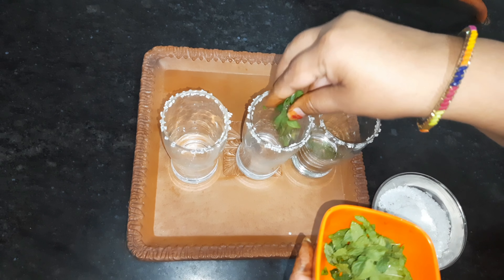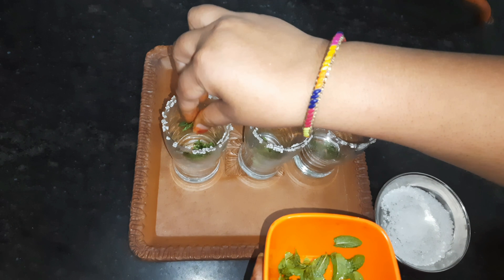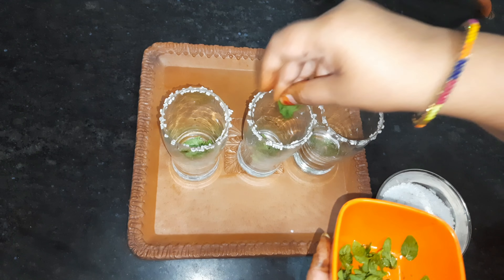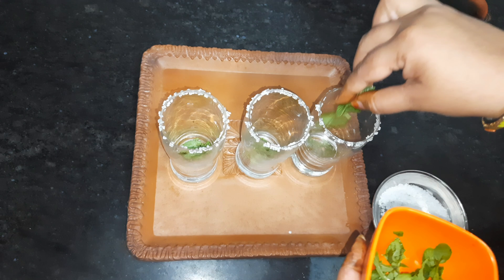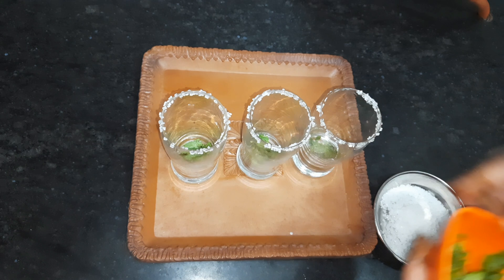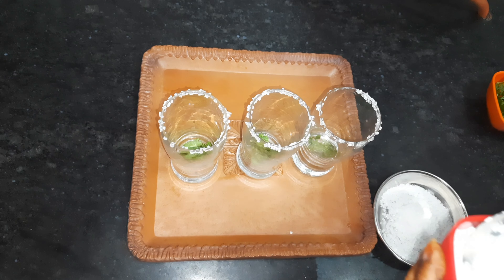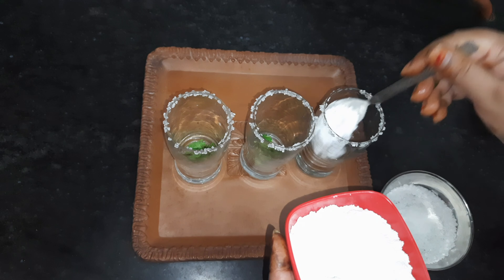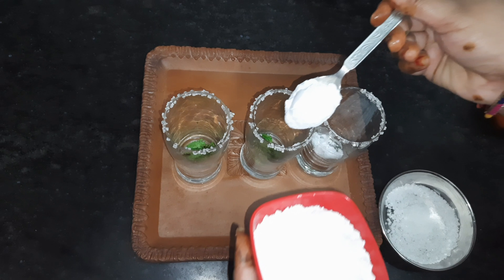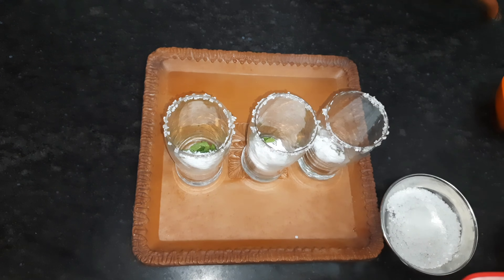I am adding the sugar in the bottle. I will add more sugar, but I think it will be sufficient.